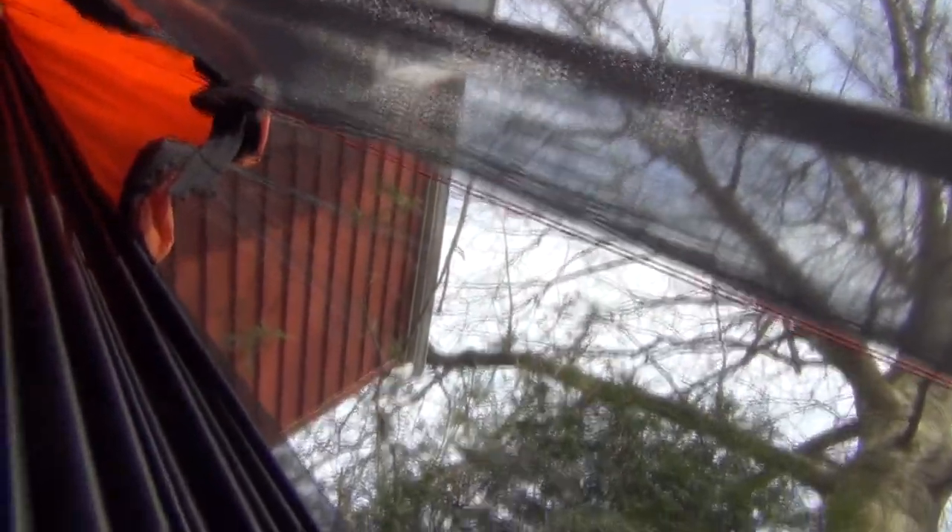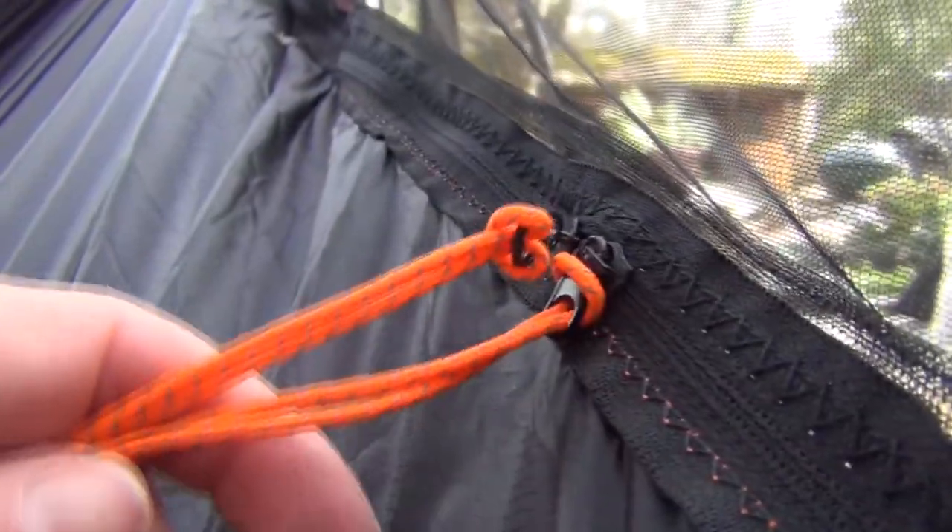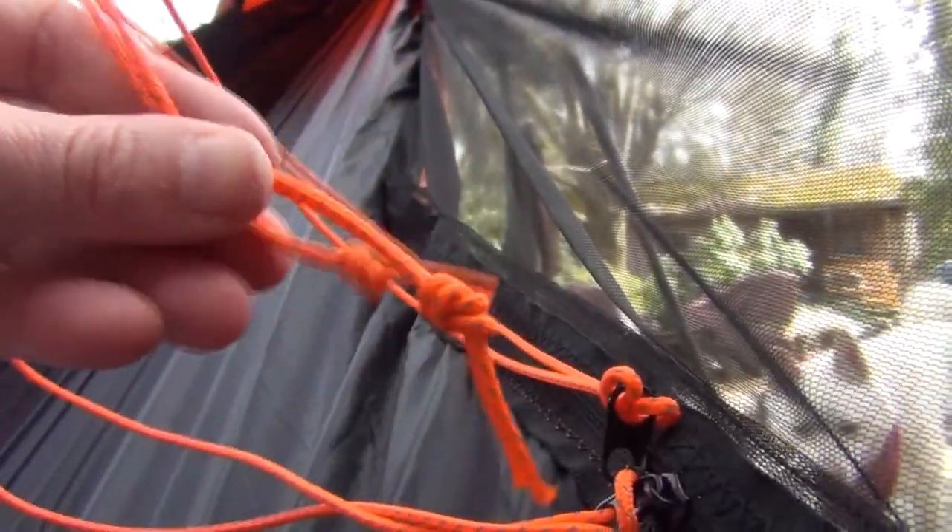I'm in the hammock now in my backyard and the bug net seems to be really nice. I've got a beautiful long stretch out here — I can really stretch out and get nice and diagonal, which is what we want. I'm really pleased with how the bug net looks.